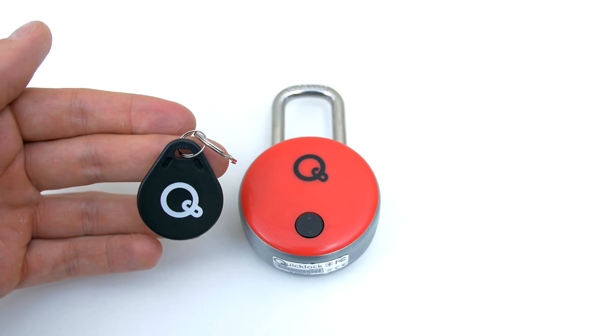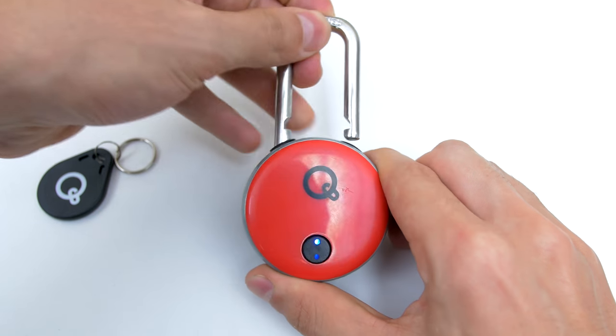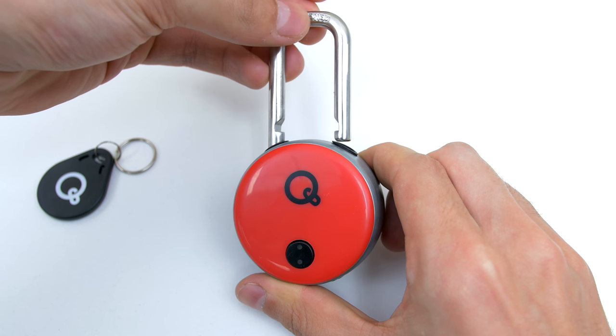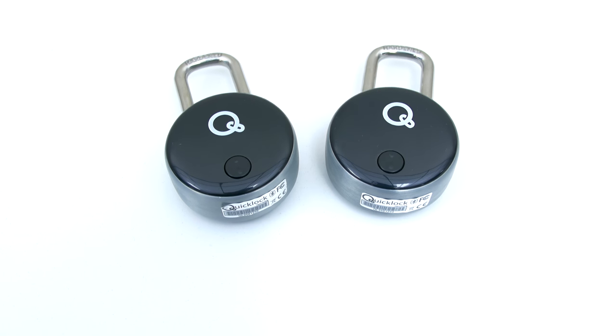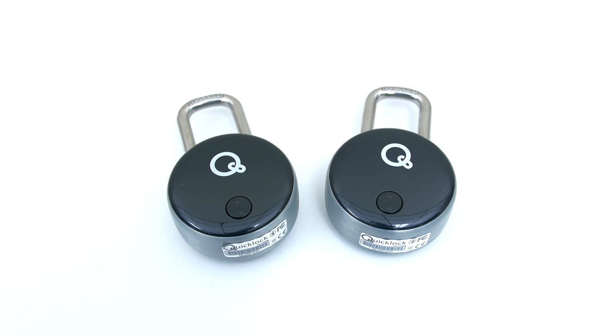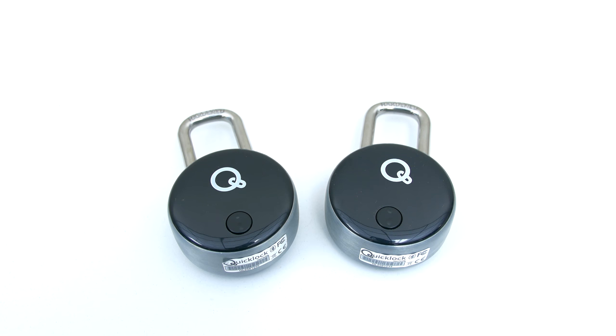The last method is using another NFC key card, but this one is much smaller and can be attached to your keychain. The lock is very durable and I recommend this to anyone that uses locks daily and hates carrying extra keys or remembering passcodes. I do have two extra ones in black that I'm going to give away on my Twitter soon, so if you guys are interested, make sure you are following me there.